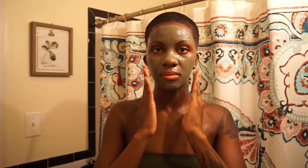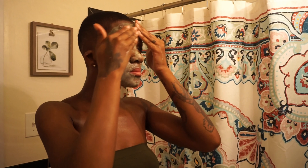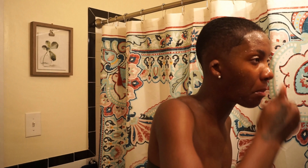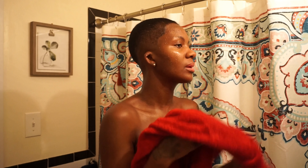Now you're going to do the exfoliation: splash a little water on your face and rub at the same time. Keep rubbing it all over the face — add more water if needed. Focus on the nose, forehead, t-zone, under the chin, and any acne-prone areas like the lower cheeks. Then rinse it all off thoroughly. At this point your skin is feeling really good. Dab off the excess water and move on to the next step.